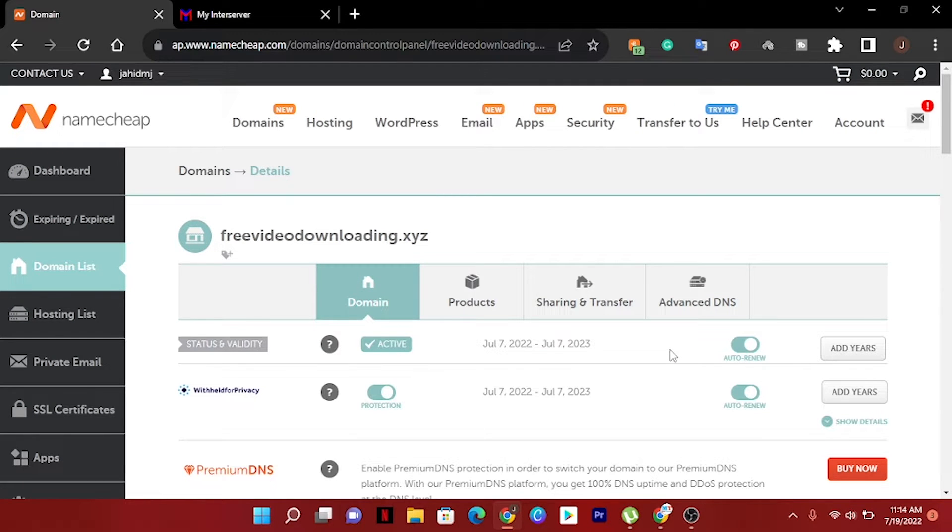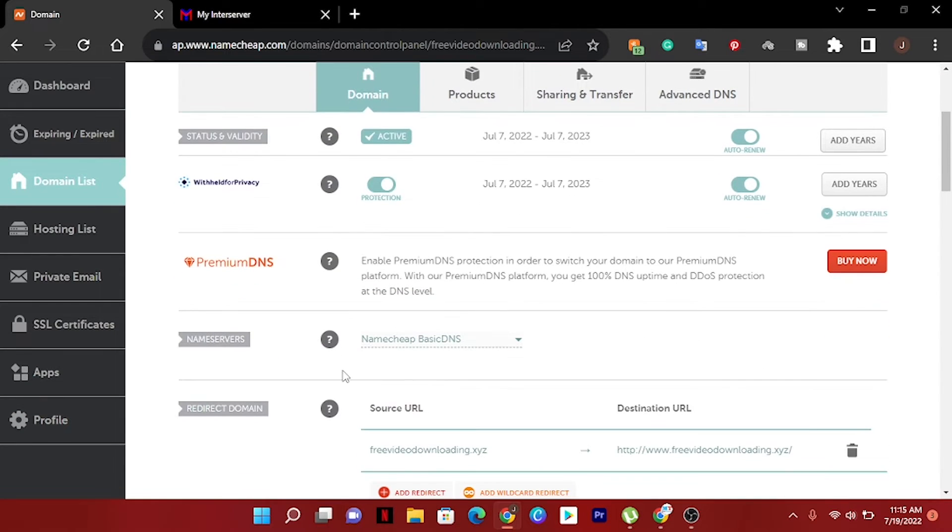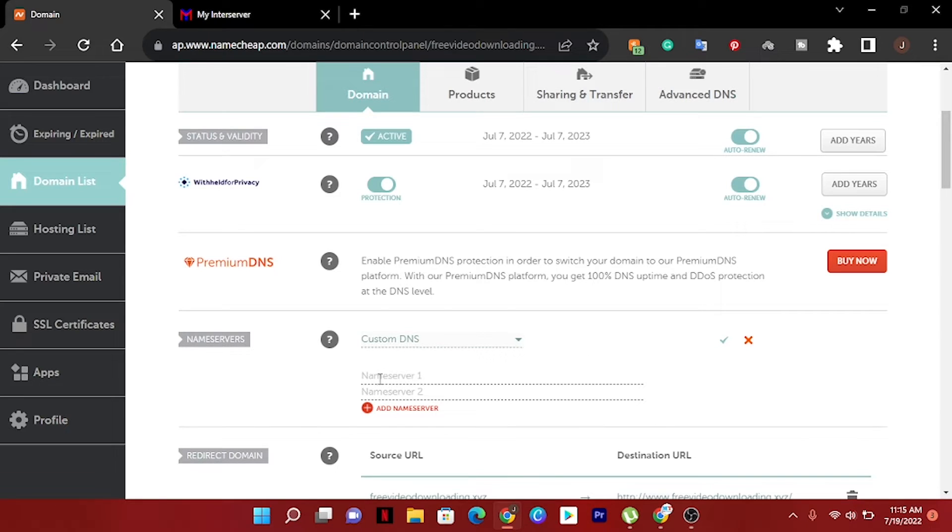Now we have to find the name servers. Let's scroll down. We can see Namecheap Basic DNS here — just click and select Custom DNS. Now you can see Name Server 1 and Name Server 2, and we have to put our web hosting DNS server here.